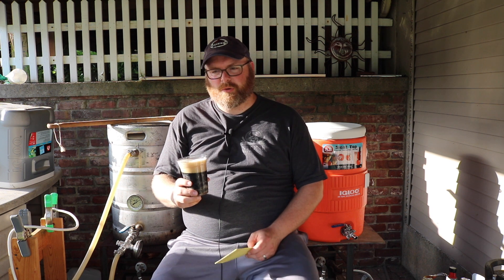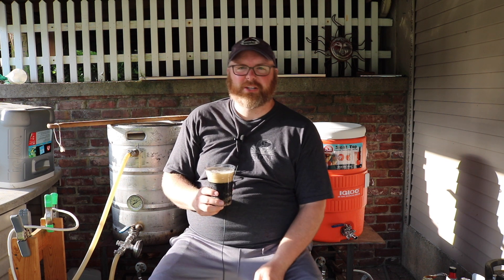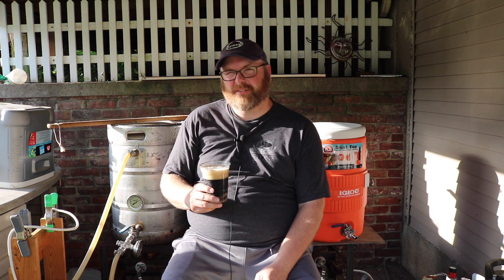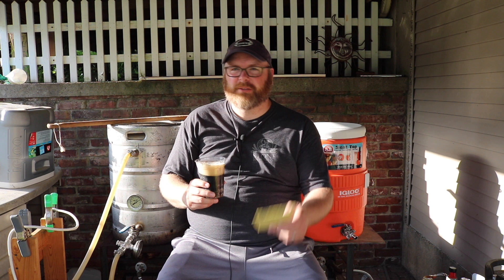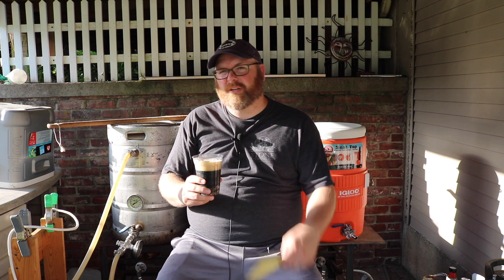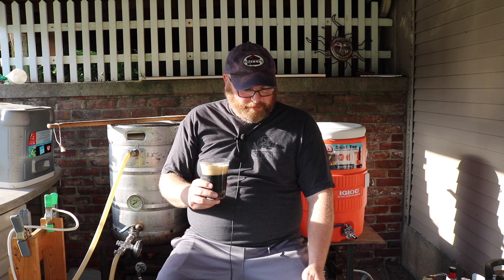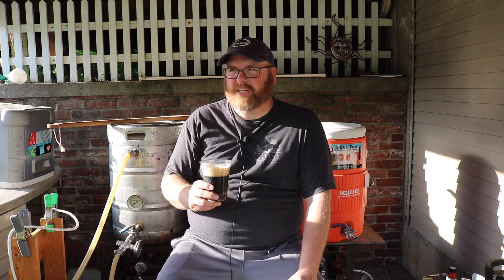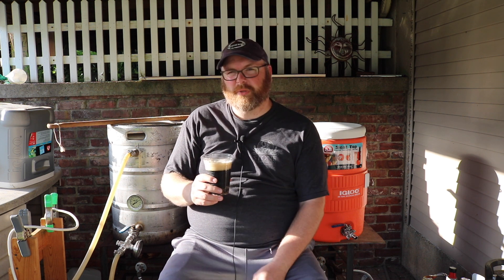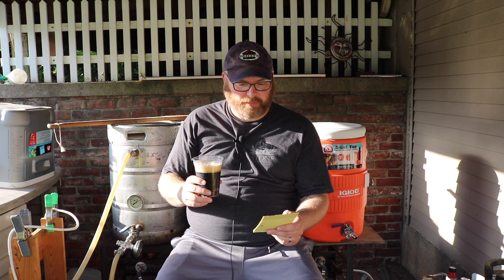Let me tell you about the recipe real quick. I was shooting for a little Helles lager — not exactly trying to match the style, but that's what I'm going for. The recipe is 10 pounds of Pilsner malt and 1 pound of Wheat Malt, plus a little bit of Warrior hops and some Liberty hops. I'm going to ferment this with the Fermentis Saff Lager WB-3470. I've been curious about that yeast since we went to NHC — one of the first seminars I attended was on that strain.